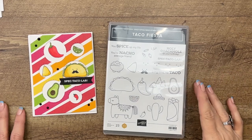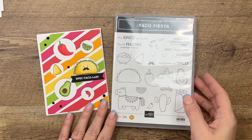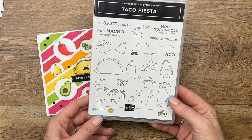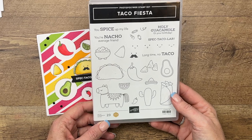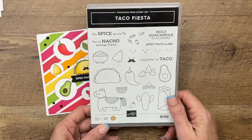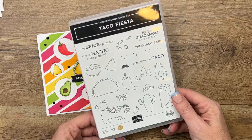Hey everybody, Erica Sirwin here from Pink Buckaroo Designs. I've got another card featuring my stamp set called Taco Fiesta. This is my million dollar sales achiever stamp set. I designed it to be fun and silly — just a stamp set you could use for any occasion, for any person. I designed it because I love to use my Stampin' Blends, and I wanted a stamp set that we could color with our Stampin' Blends.